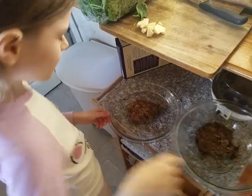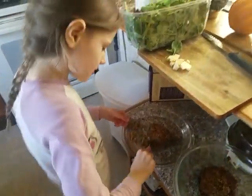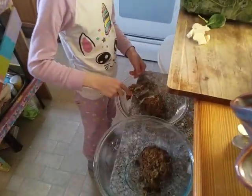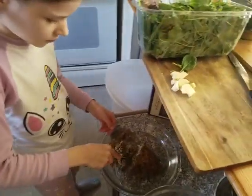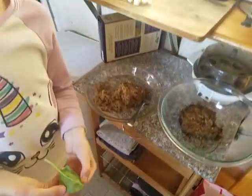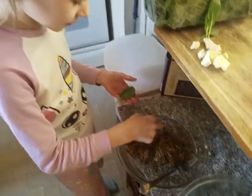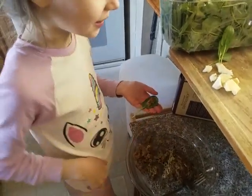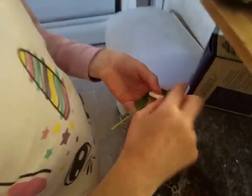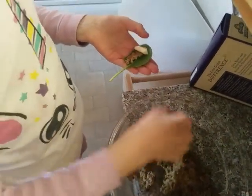Then we cut the burger into teeny pieces. Then we get a piece of this. So you put the spinach, then we put a little piece of beef inside, then a piece of cheese. And we want you to also add onion — beef, cheese on the spinach leaf.